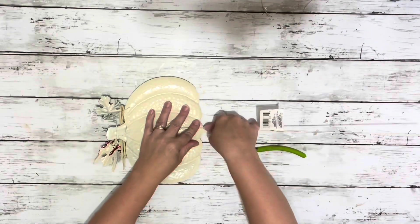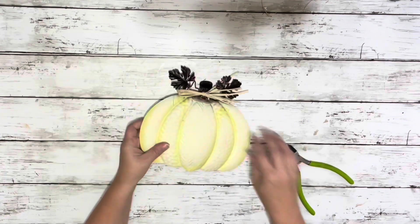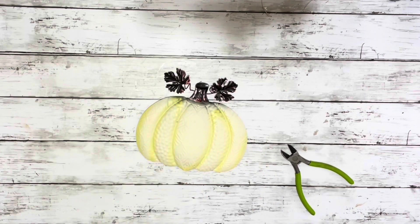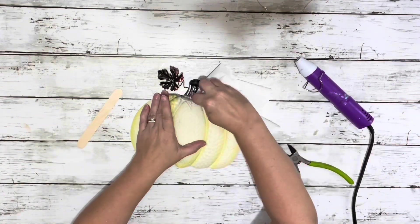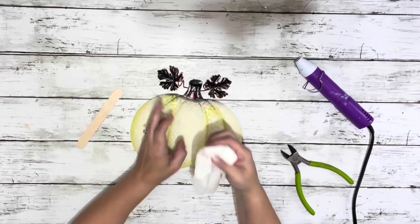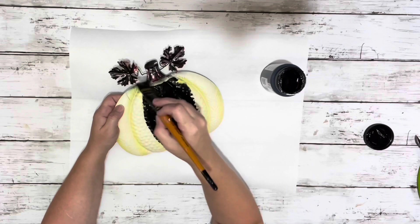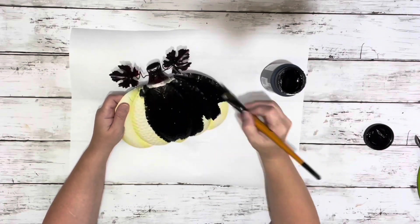I tried to cut the stake off the pumpkin but it wasn't working great, so I just bent it and it came right off. Then I removed the raffia from it — it had quite a bit of glue on there, so I just heated it up and wiped it off with a paper towel.